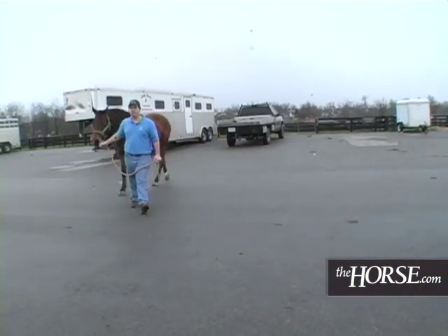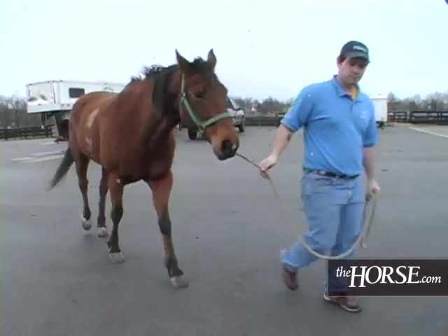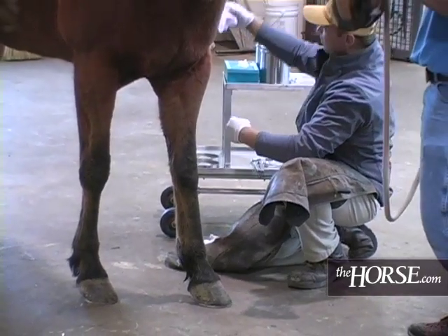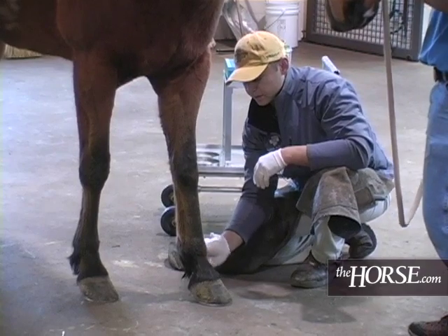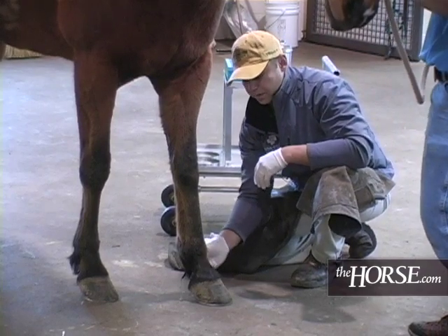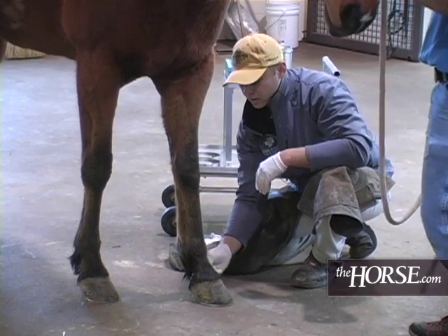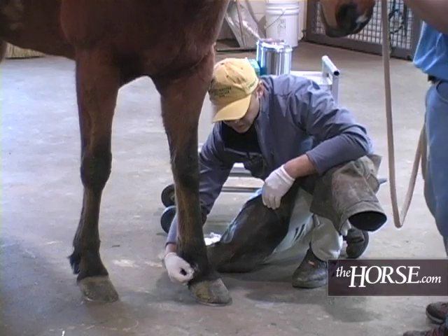We're going to go ahead and block him and make sure that he blocks out to the low PD. I'm just going to block the left front first and see where that gets us. If he blocks out on the left front, we'll go ahead and block the right front. Hopefully we'll have our localization.